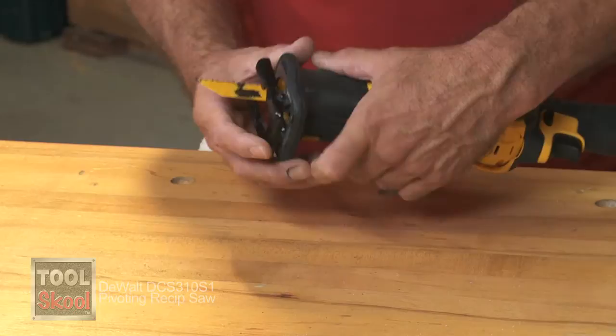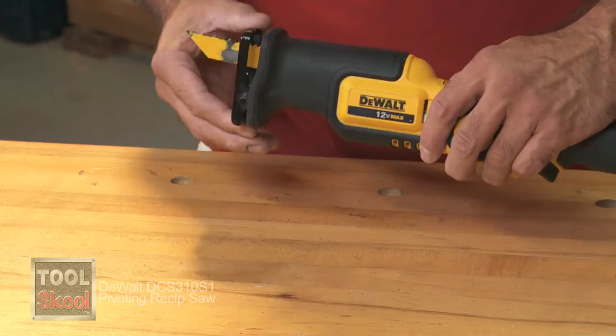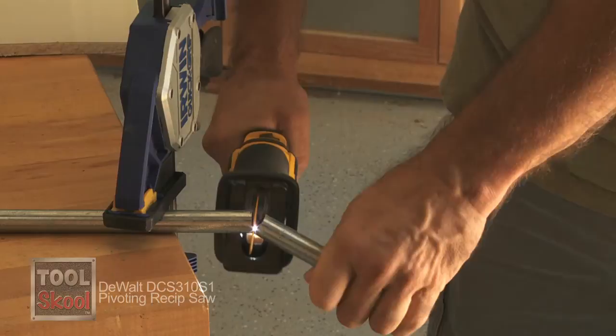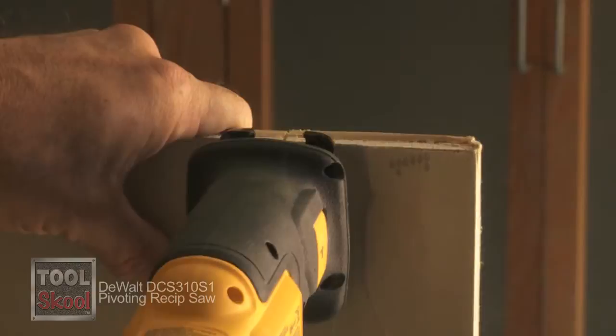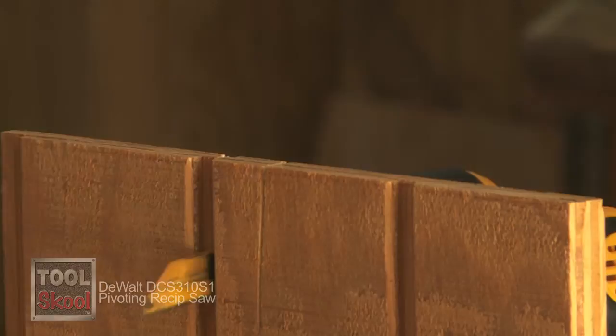The pivoting shoe on the front really does make a difference. My old recip saws always had a shoe that would freeze up or fall off, but this one is nice and flexible — it lets you ride right along the work. It's great for drywall when you need to make a couple of quick cuts or notch out around things. I also used it to cut out openings for pipe and electrical lines when hanging T111 siding. It's just one of those tools you want to have on your tool belt.